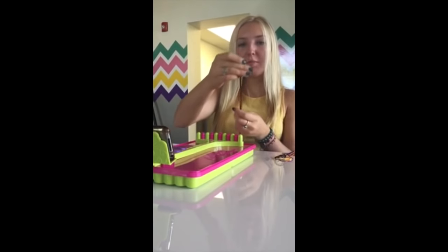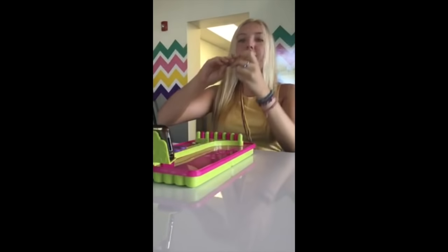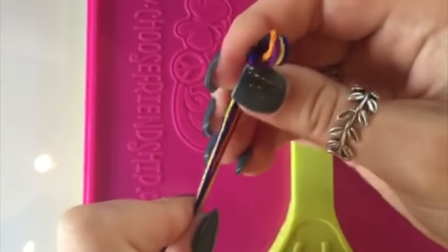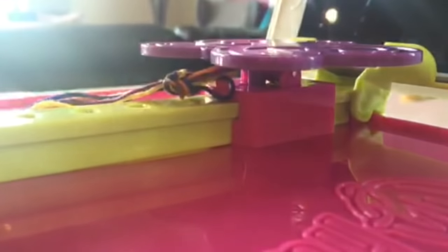Next, line up your threads, fold them in half, and tie a half-inch knot at the top. Put the loop over the peg under the butterfly clip.